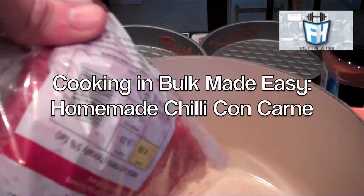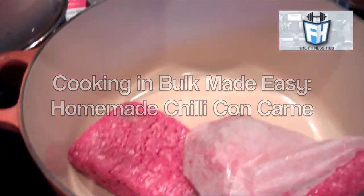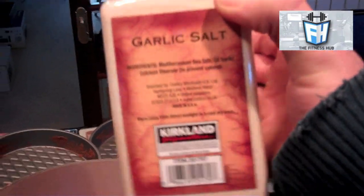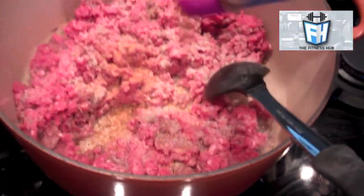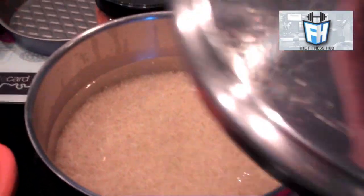Hey guys, haven't done a food video in a while so I thought I'd show you what I make every Sunday for the rest of the week. So here's my homemade chilli con carne — I've put in my meat and I'm putting in my seasonings just now. I like to season it quite a lot; I really enjoy garlic salt, it's been really nice.